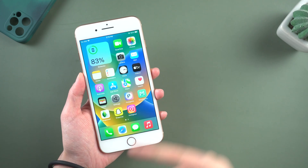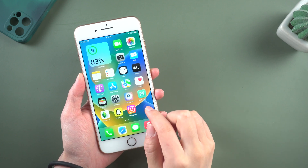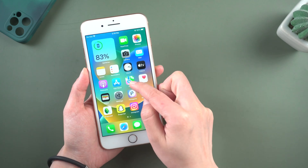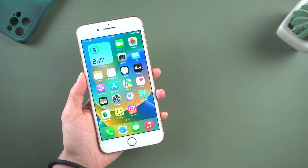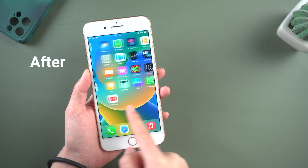Hello everyone, welcome to Tenorshare channel. Frustrated with iPhone touch screen not responding well on iOS 16? When you touch your phone's screen, the response is delayed, and you can't even open the app. Don't worry, in this video I am going to show you how to fix it. Let's dive in.